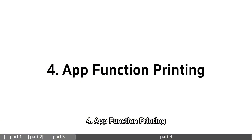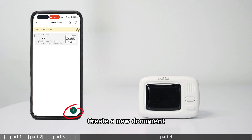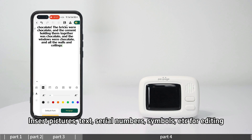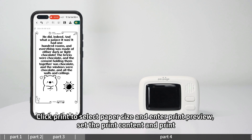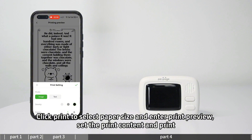For WAP function printing, enter photo text to create a new document. You can insert pictures, text, serial numbers, symbols, and more for editing. Click print to select the paper size, enter print preview, set the print content, and print.